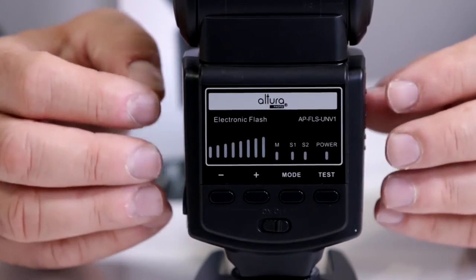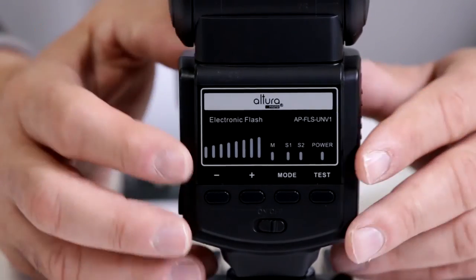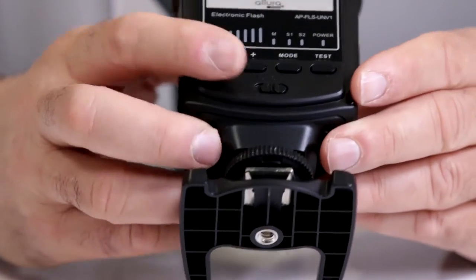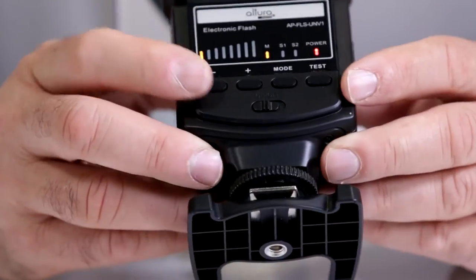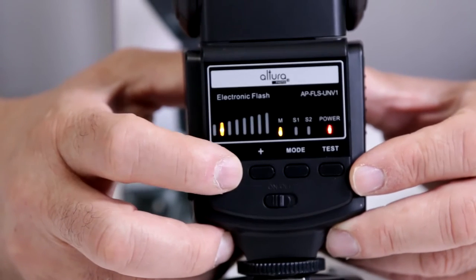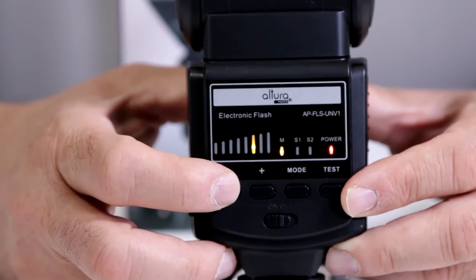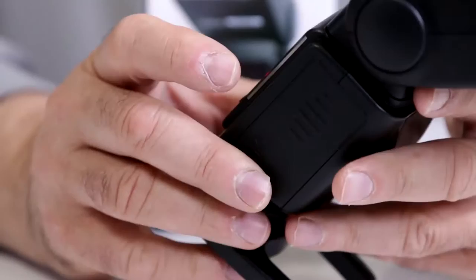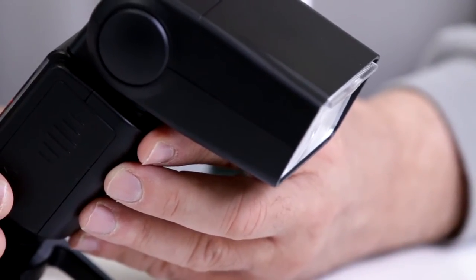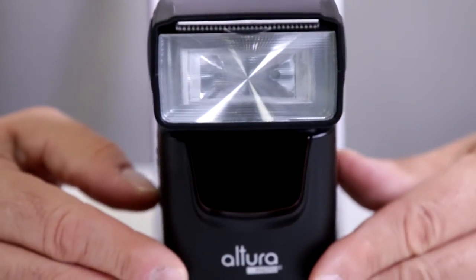This is how we cut down the recycle time on the Altura Photo Pro Series Universal Flash. Since this is a manual flash, you're already ahead of the game. Notice the little power input here — the more power, the slower the recycle time. You can cut it all the way down to 1/32 or 1/64 power, and now when I fire off the strobe, notice how it recycles considerably faster.